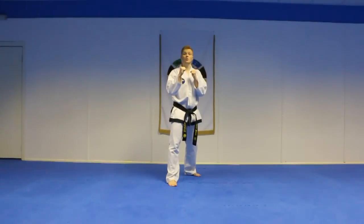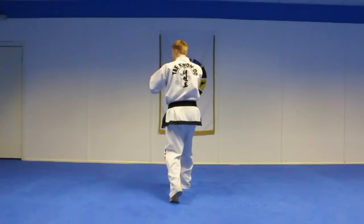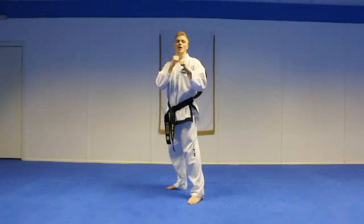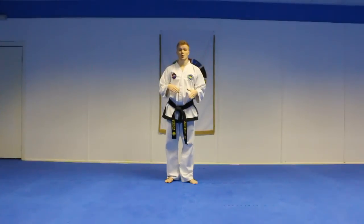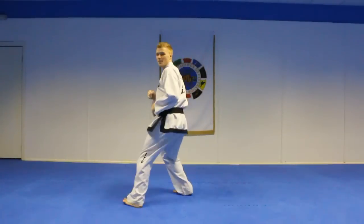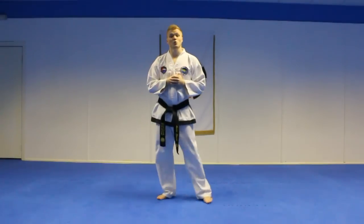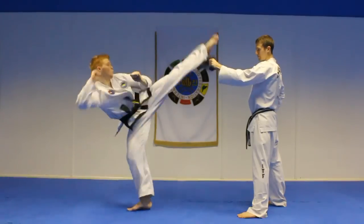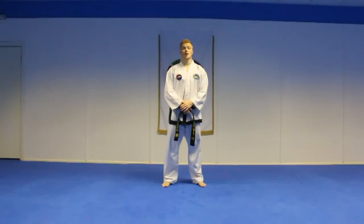Another way to initiate the spinning hook kick and close distance is the step-through spinning hook kick. All you have to do is step forward with your back leg into step one, turn, do your spinning hook kick and come all the way back. Bear in mind, if you're struggling to spin on the ball of the foot you can change that to stepping across so you're more set up for your spinning hook kick, making it easier to throw. When you're used to the step-through spinning hook kick, try and throw a technique instead of just stepping to cover yourself on the way in.